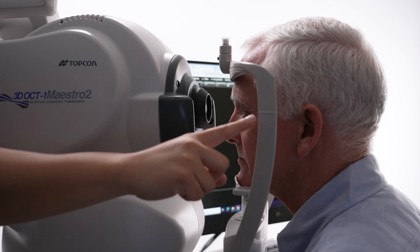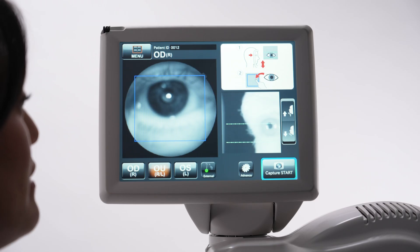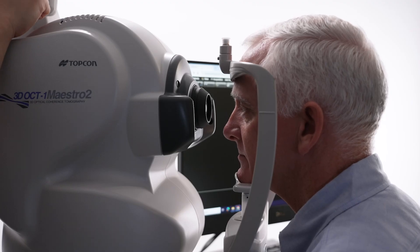The outside corner of the patient's eye should be level with the canvas marker on the chin rest post. If it is not aligned, use the controls on the touch screen to adjust the chin rest height.